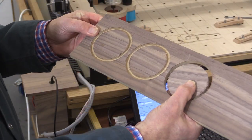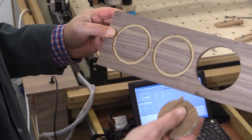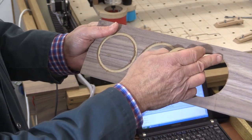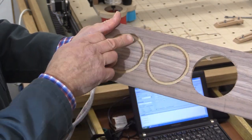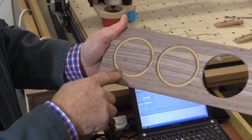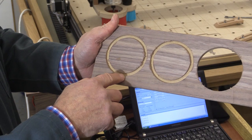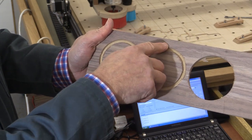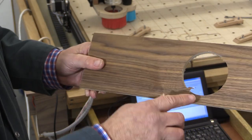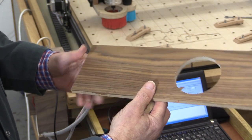A little bit of dust in the hole. Here we have the results. Unfortunately when I picked this up I broke this circle out because it was only held in by the veneer. This was a climb cut at the end here. It's noticeable that the outer quality, which is probably the one we would be after, is better with the climb cut compared to the conventional cut. And there's another climb cut there. Underneath, the breakout is absolutely minimal — so that's pretty good.